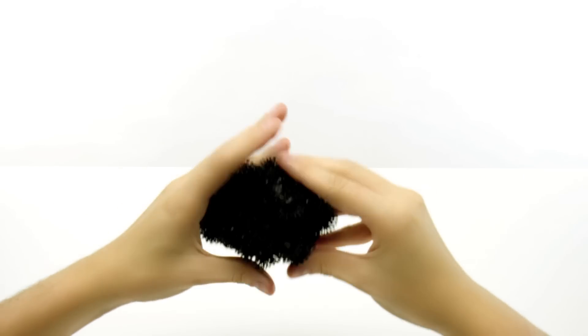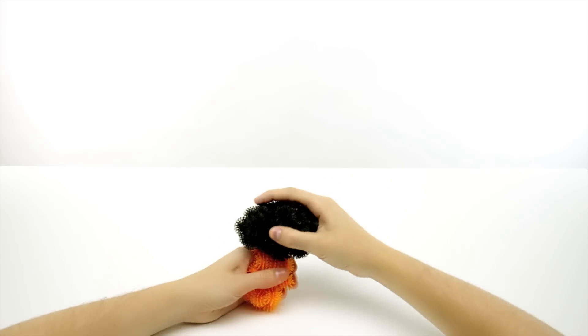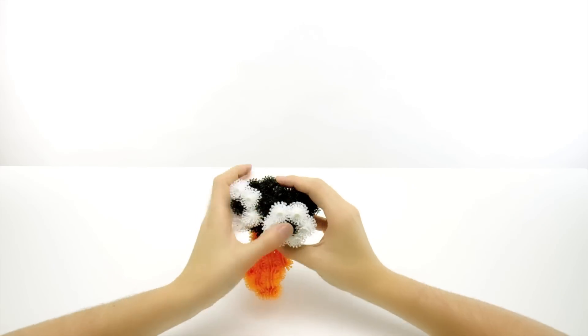Take 46 black and bunch them tightly together in a ball. Take 22 orange and make a longer clump. Squish them together. Take 5 white and 1 black. Make a flower with black at the center. Make another and attach to the head. These are the eyes.